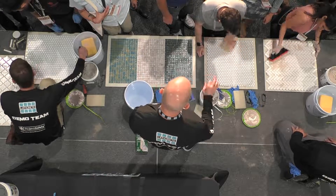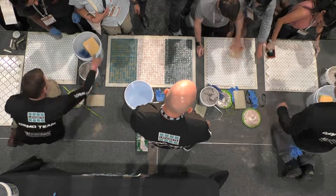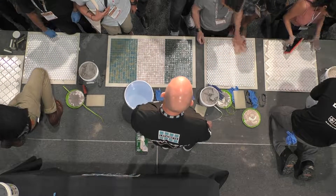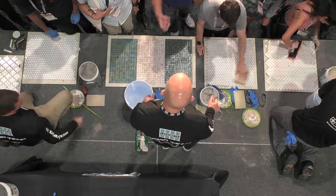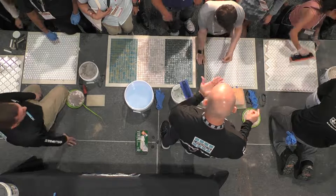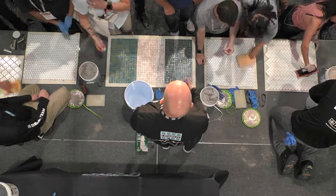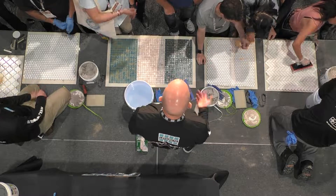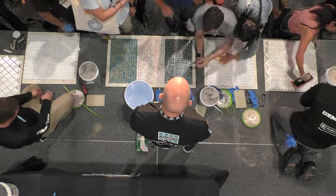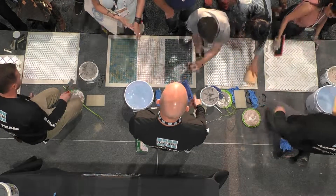The doodlebug just breaks off that fine film that's left over — the haze. Working with quarry tile, using that doodlebug — I've done it and I've waited 24 hours. The key is just breaking it up with the doodlebug.